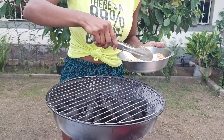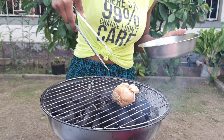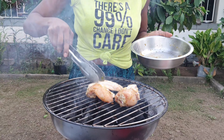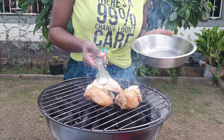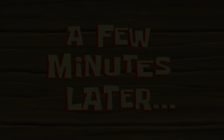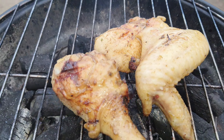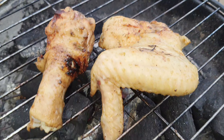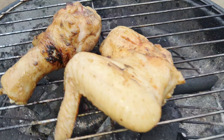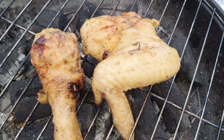All right guys, pray for me. I hope this comes out perfect or at least tasty. A few minutes later — guys, it's coming on. I'm doing my thing. It's coming. All right, so I'm just going to cover it and leave it, and then I'll check back with you guys because I hope it don't burn. I think I'm doing a pretty good job so far. I always wanted to do this the way the jerk people do. This is Pepsi and water, so I'm just going to sprinkle a little on it.